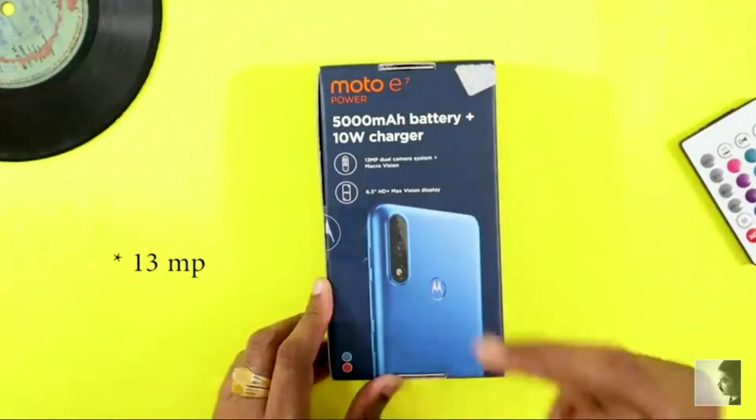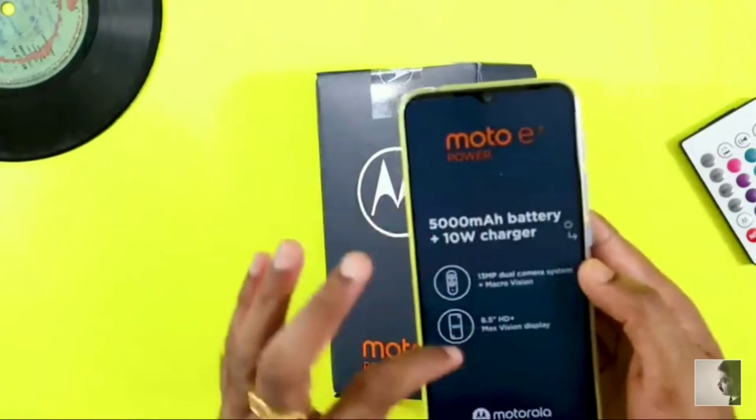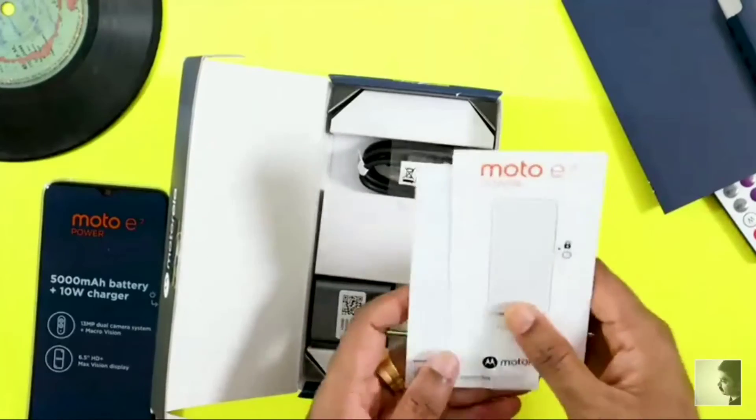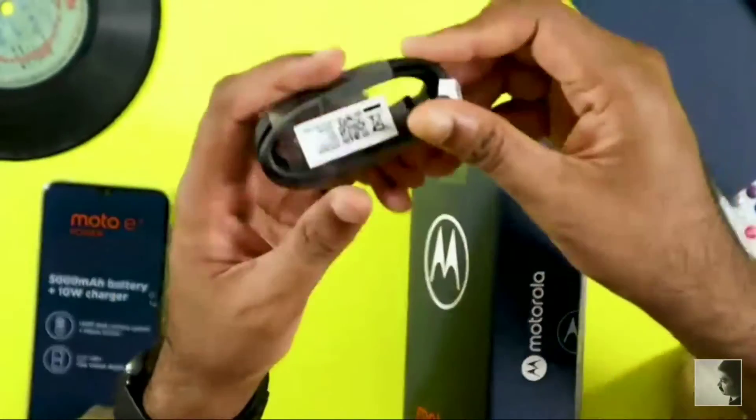First, we are getting the phone with the case. Then you get some user manual, and a Type-C cable.